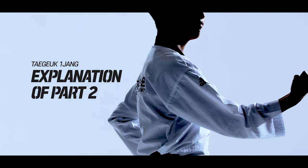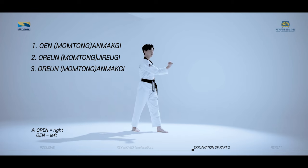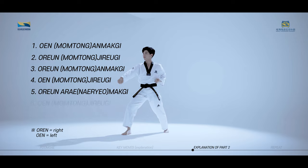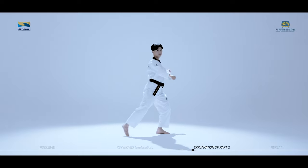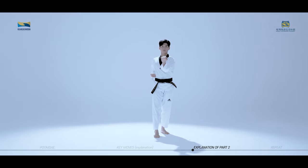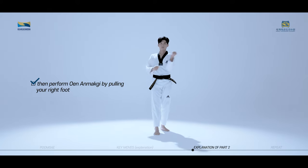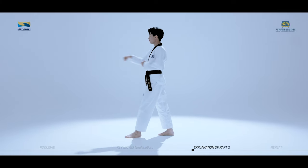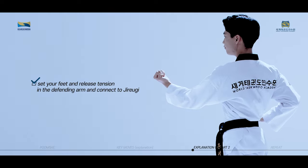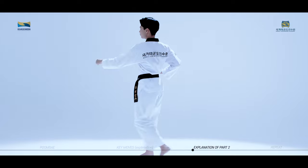Taeguk Iljang, second part consists of Wen Anmakgi, Orun Jirugi, Orun Anmakgi, Wen Jirugi. When connecting to Orun Apsugi and Wen Anmakgi from the previous move, push on the ground with your right foot and shift your weight to the left foot, then perform Wen Anmakgi by pulling your right foot. When performing Wen Apsugi and Orun Jirugi, set your feet and release the tension in the defending arm and connect to Jirugi. It is important to maintain equal tension on both arms when performing Jirugi and refrain from exerting unnecessary force.